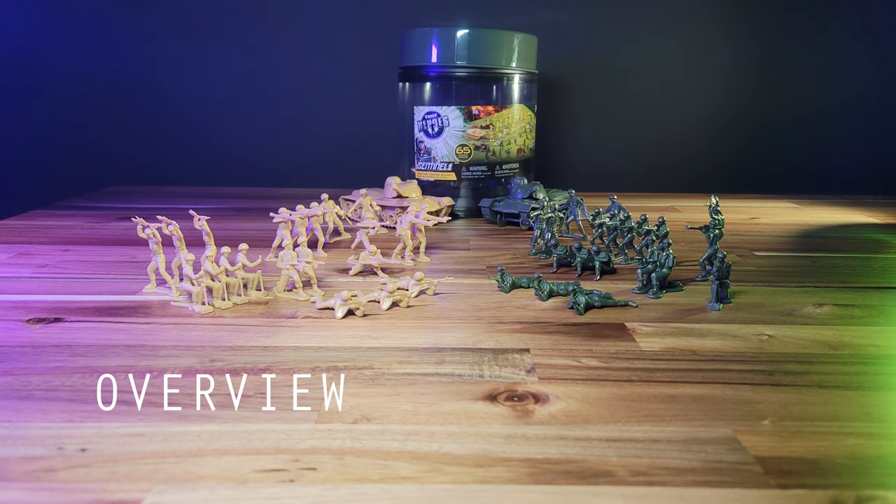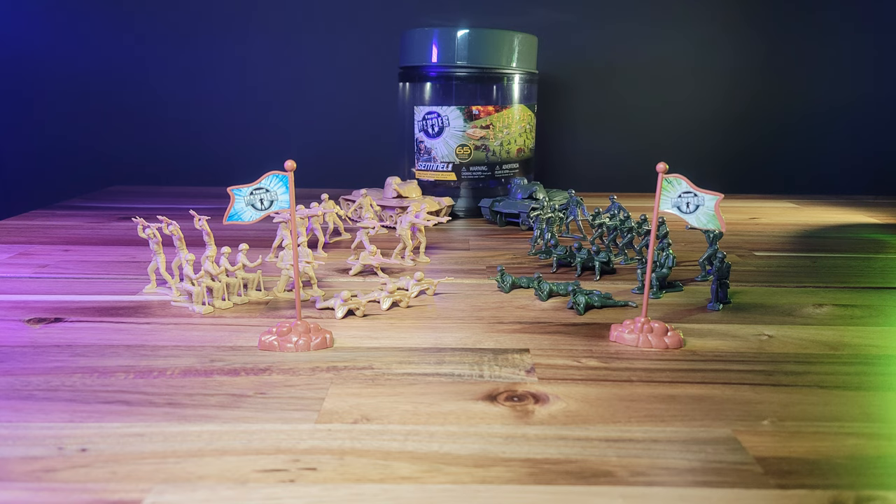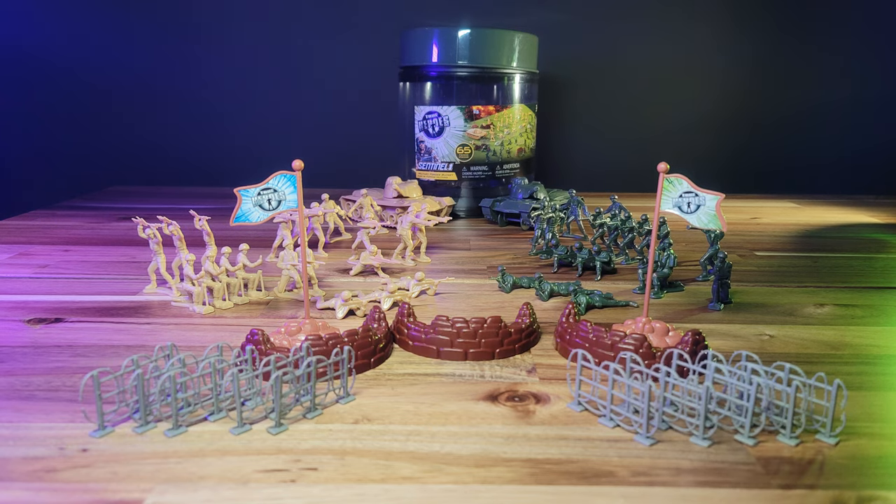We have tans versus greens, which feature a nice olive drab color. Each side is supported by a tank, and there are 21 army men per side. They're accompanied by two flag pieces, three bunkers with dual battlements, ten barbed wire fences, and four rock formations.